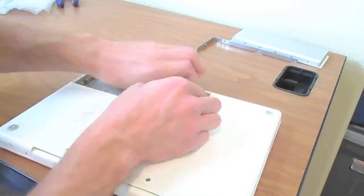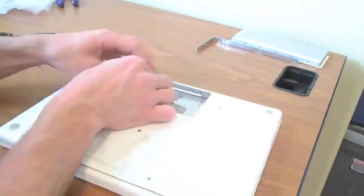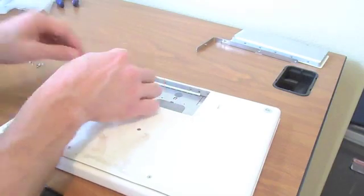Make sure you label all of your screws so you know exactly where they need to go. I put mine in separate little plastic baggies and marked them.